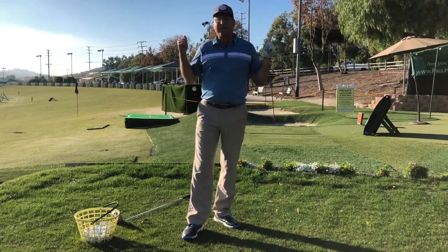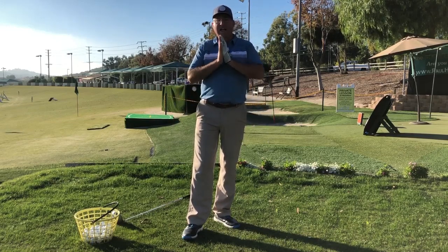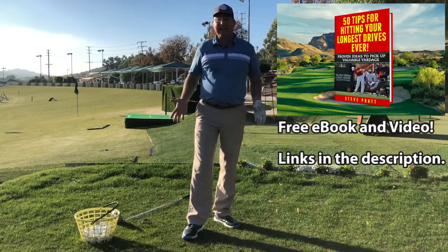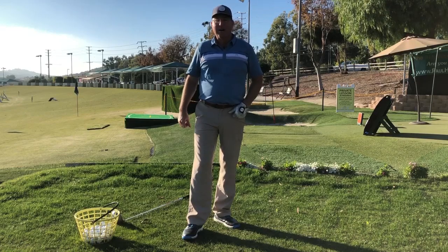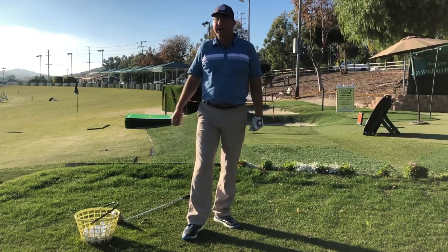I'm Steve. Thanks to Golf Development Complex in Moorpark, California. Thank you so much for watching. Don't forget to look below for my free e-book and my free anti-slicing video. I'll see you next time — until then, I hope you're longer and straighter down the fairway.